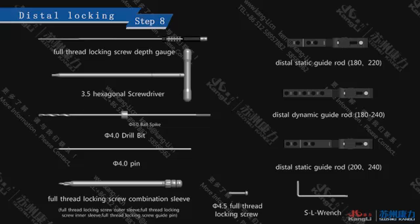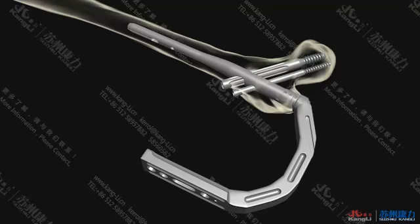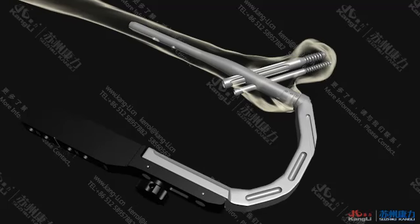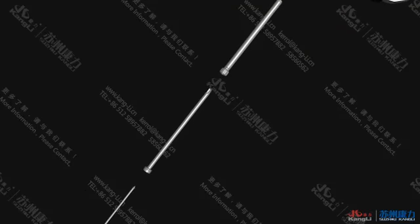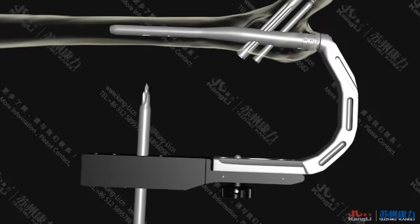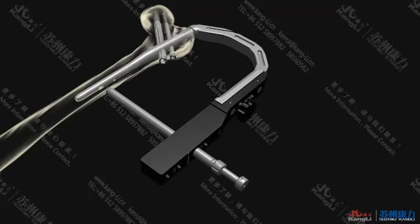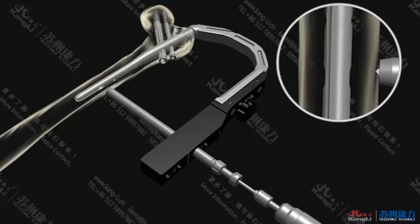Step 8: Distal Locking. Install the digital static guide rod 180–220 onto the holder and fix it. Insert the E-Tools full thread locking screw combination sleeve into the most distal locking nail hole until it reaches the soft tissue of the skin. Make an incision of about 0.5 cm right under and continue to insert until it reaches the bone cortex. Remove the full thread locking screw guide pin and drill in the Ø4.0 pin. When a small pit appears on the bone surface, drill with the Ø4.0 drill bit.